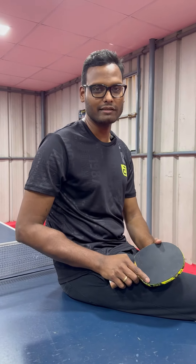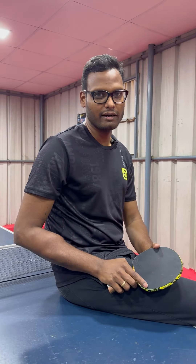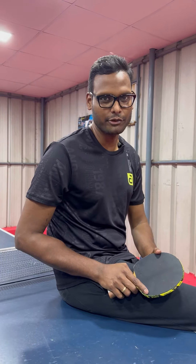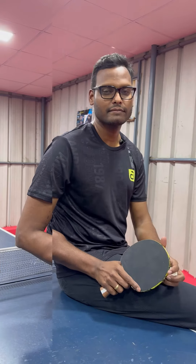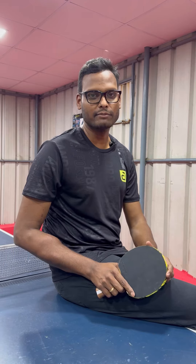Hi guys, welcome to our channel with yet another new review this week. I'm Rajat Kamal, your reviewer and table tennis coach, and today we're going to talk about the Jonier H2 table tennis blade.